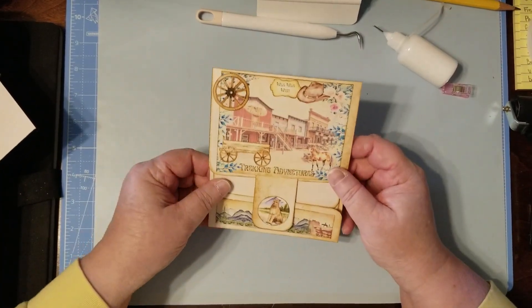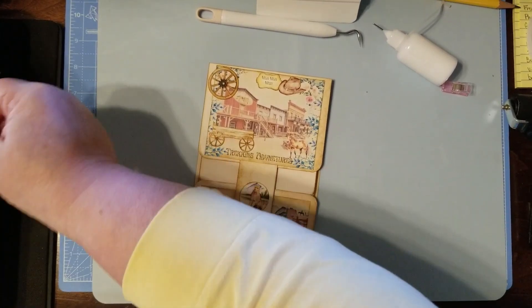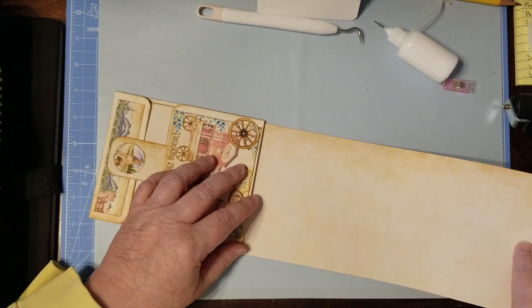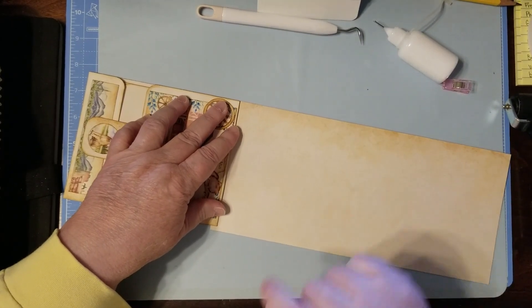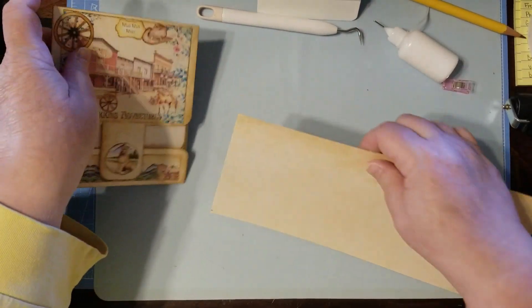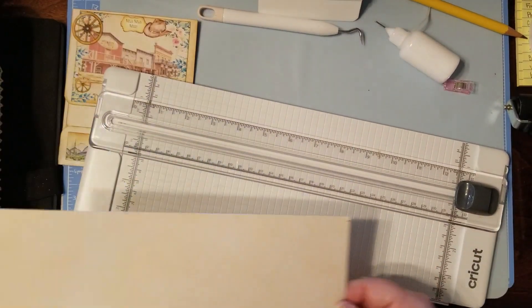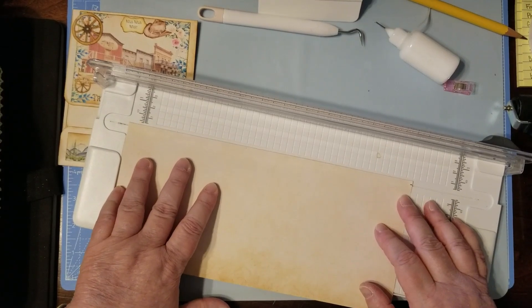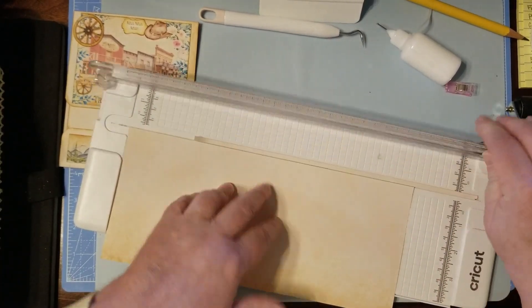We've got our Velcro on and our decorations done. Now we're going to make our hinge. I'm just going to take a piece about the same width, take that much off, make my cut about an inch, and fold it in half. If you're not going to hinge it, you're done — just put it in your journal and be done with it. That's my mountain lion experience.